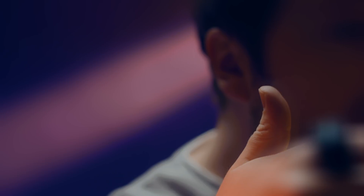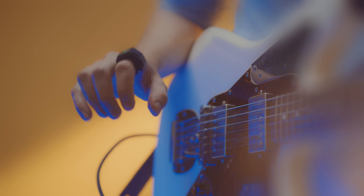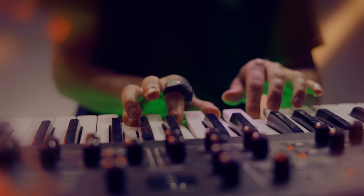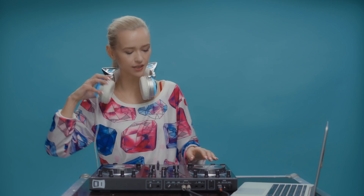Wave is a wearable MIDI controller. It's a ring that lets you easily control sound, shape effects and send commands with the motion of your hand. It's wireless with no external sensors and you can still use both hands freely while wearing it. It's standalone hardware that connects via Bluetooth to all the major music programs and mobile applications.